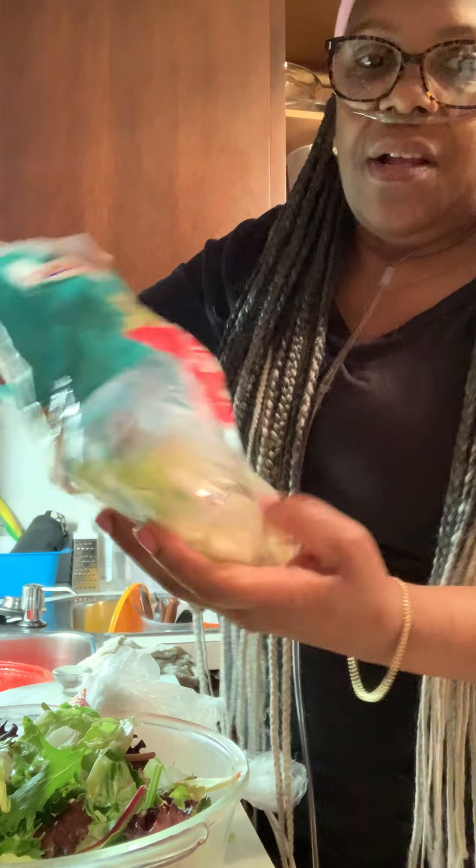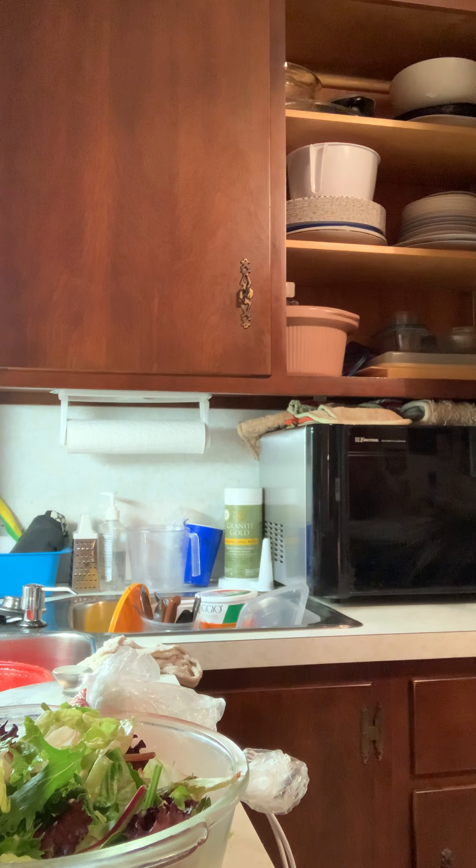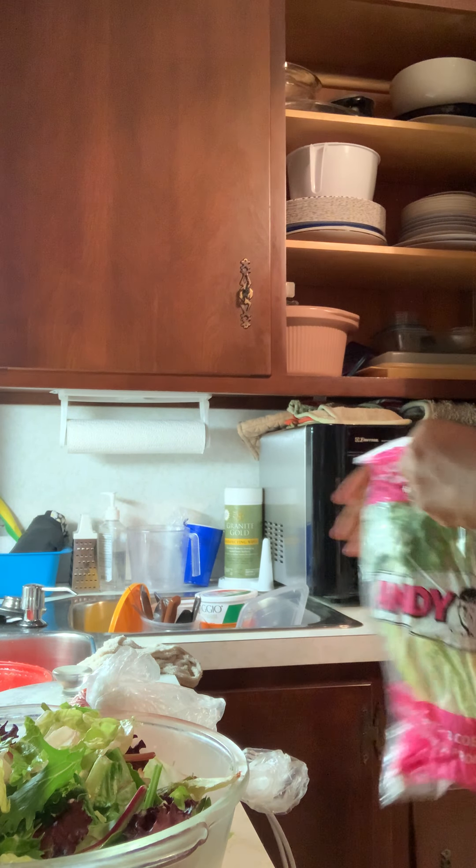I don't want too much — I like the color of this, so we'll use a little romaine that we know is good.